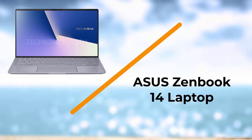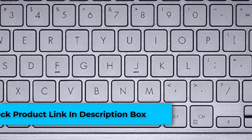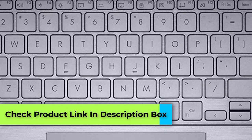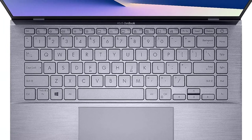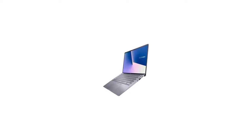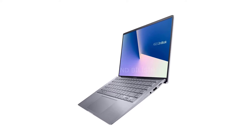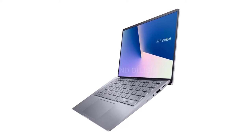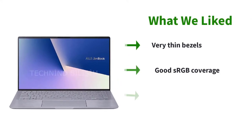Number five: ASUS ZenBook 14 laptop. If you are looking for a highly affordable laptop for a 2D workload, the ASUS ZenBook 14 is the best option for you. It features a 14-inch display with a Full HD 1920x1080 resolution and a 16:9 aspect ratio. The display consists of extremely narrow bezels across all four corners and offers a 92% screen-to-body ratio, making it good for outdoor usage as well. For graphics, the laptop has the NVIDIA GeForce MX350 graphics card packing 2 gigabytes of video memory.